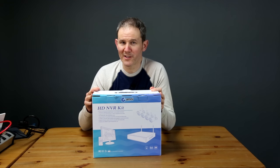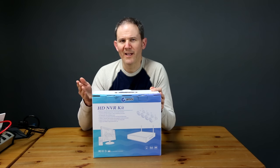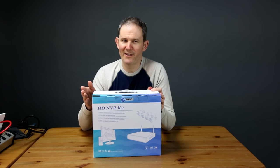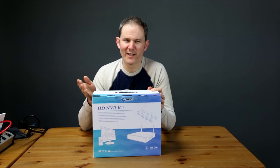This is a standalone system and no internet connection is required unless you want remote access. No PC is required either, as the NVR is your interface into the device. You won't need a TV or monitor with a VGA or HDMI port, especially when setting this up at first.